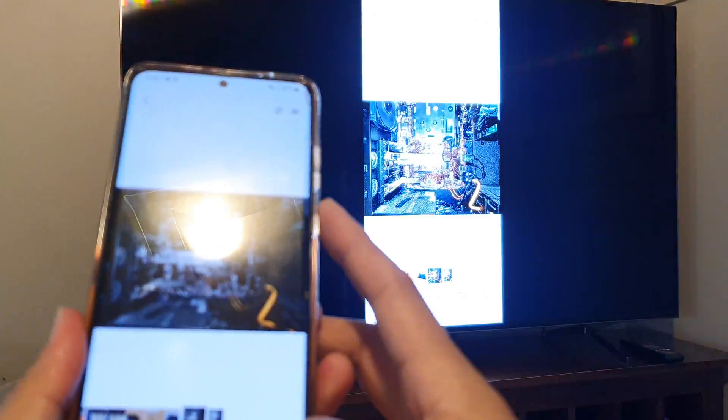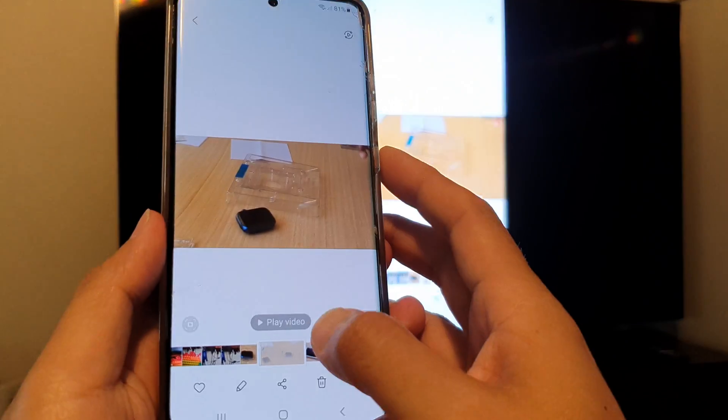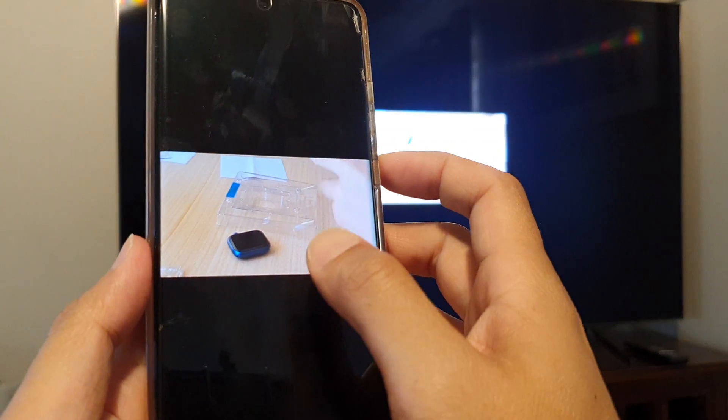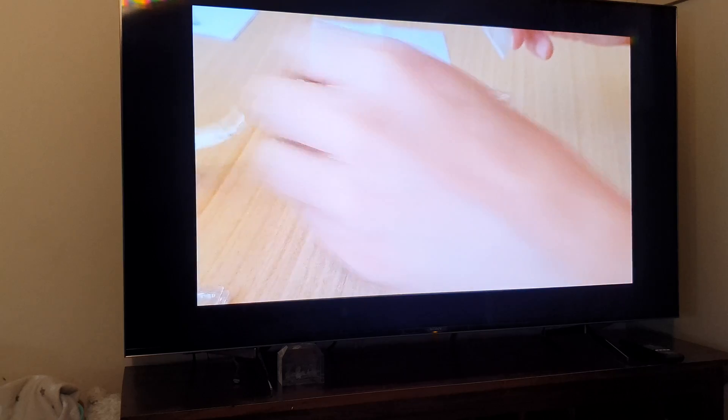I can also play a video — so I play this video right here, turn it that way, and you can even hear the sound as well.